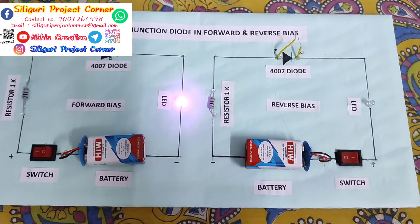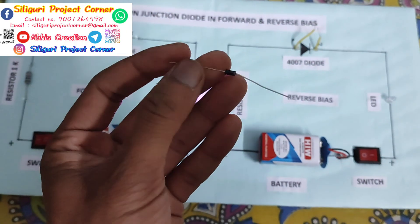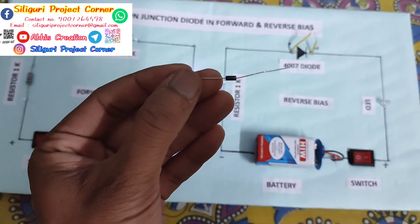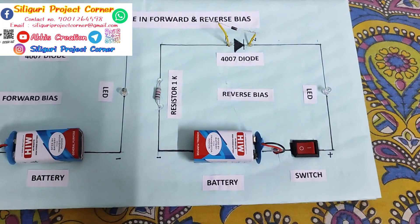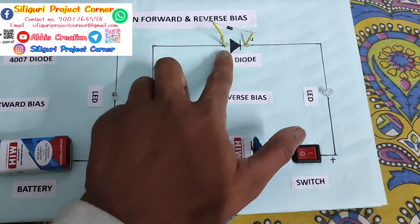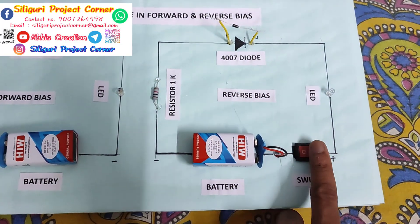Same, for the reverse bias, we have a 4007 diode. So first, let's connect it. If I use the direction of the diode, then when I switch it on, it will not glow.